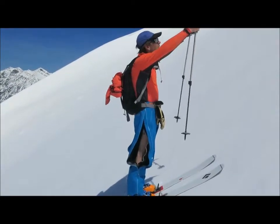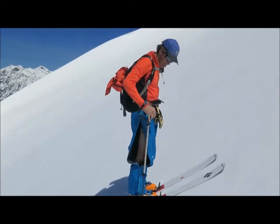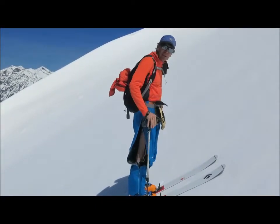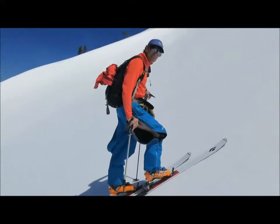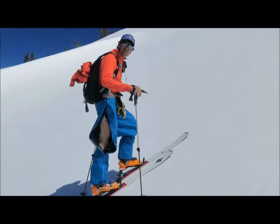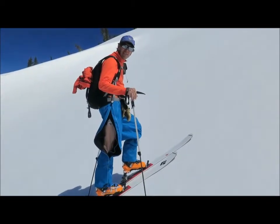So instead of pulling yourself up like this with long poles, you can have them down here and just straighten your arm out a little bit. You have a lot more leverage — push away, push through your heels. You can motor straight up stuff like this. It's just the tip.